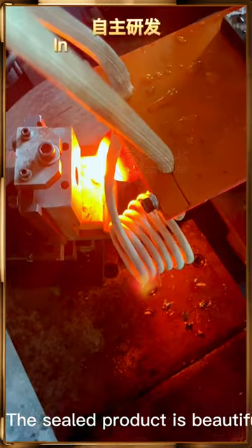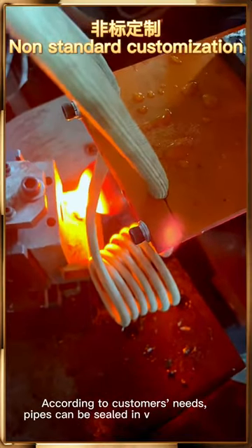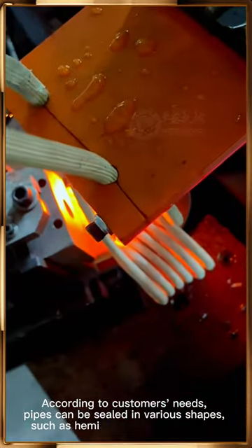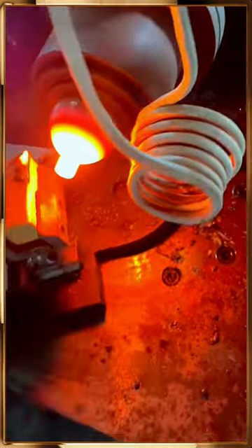The sealed product is beautiful. According to customers' needs, pipes can be sealed in various shapes such as hemispherical or flat mouth.